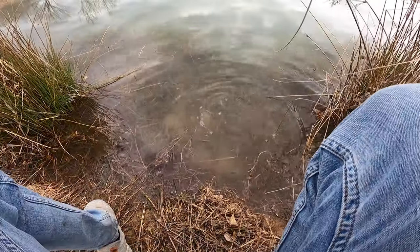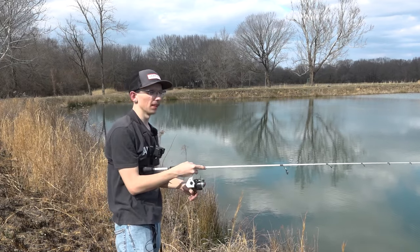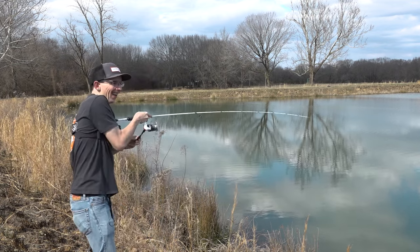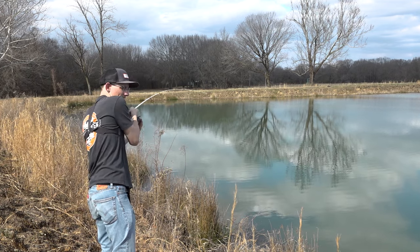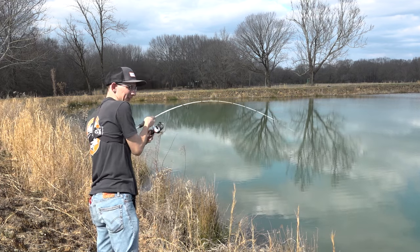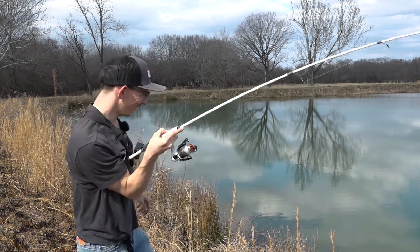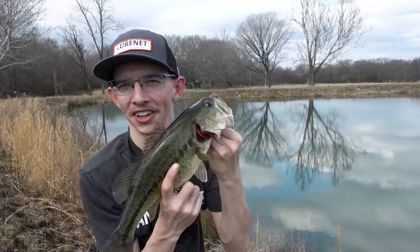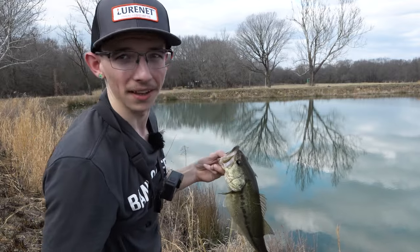One of my favorite things about the Sneaky Underspin is it's not as intrusive as a spinnerbait — it's just not as big, bulky, and thumpy, and hence the name Sneaky Underspin. I just snuck it right by this little buddy. The thorns down there broke my line after I got the fish out of the water, but I was still able to get them. Beautiful fish. We're gonna move on to the next custom plastic in the kit.